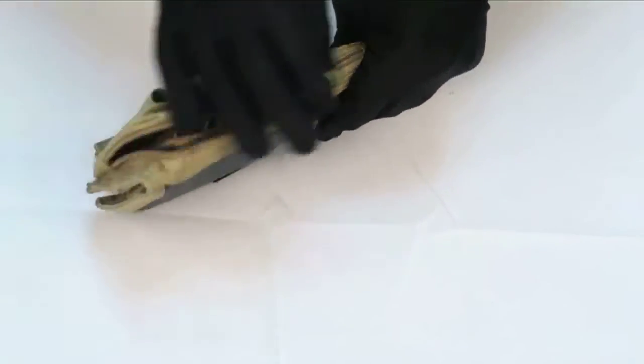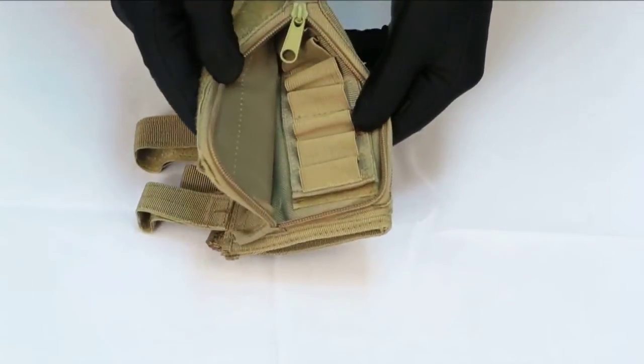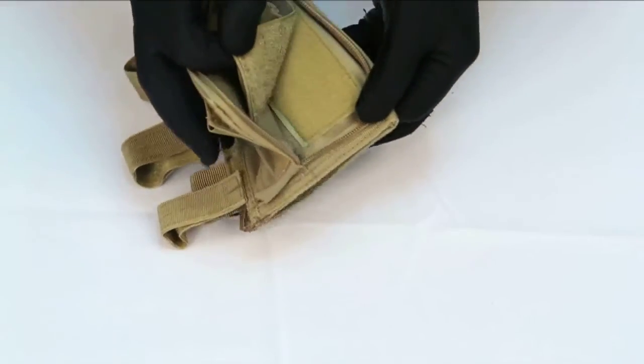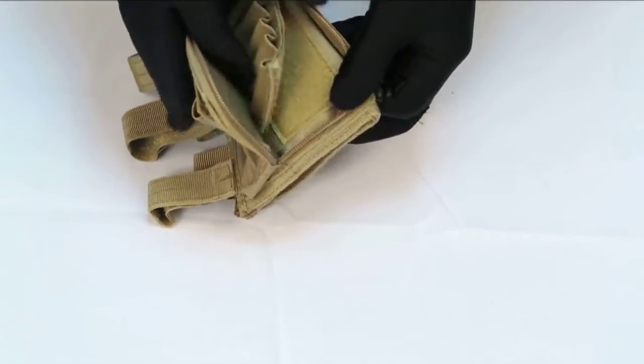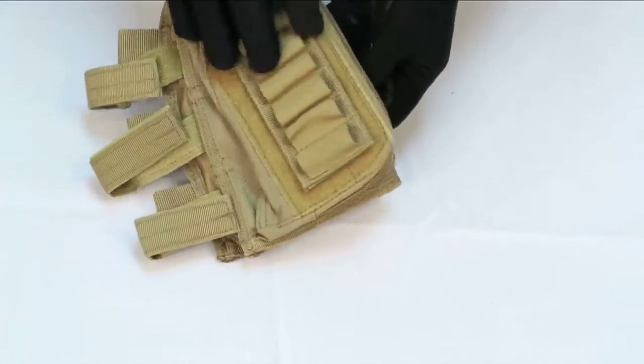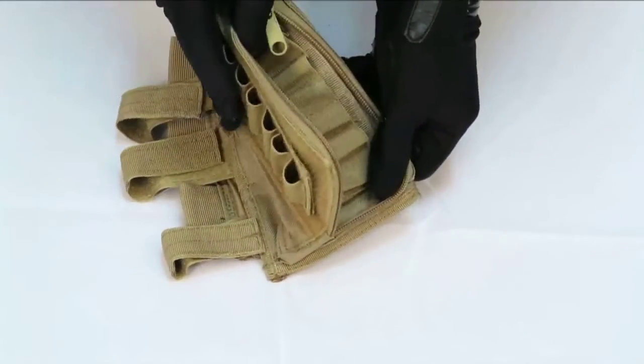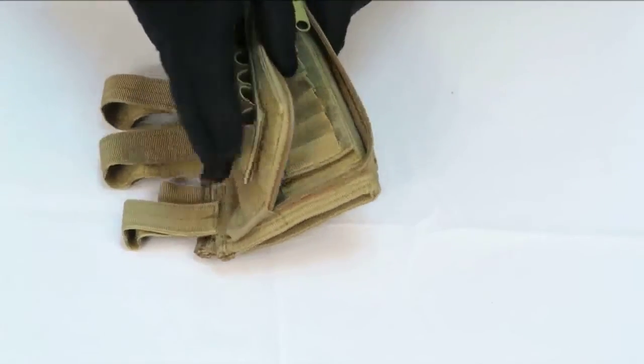On the top of the cheek rest, there is a zipper that zips open, showing a pocket that consists of an extra ammo loop patch that is also attached to velcro inside the pocket. You're able to fill both areas up with ammo, allowing you to have some ammo on the outside and some on the inside, and they are both just a grasp away.